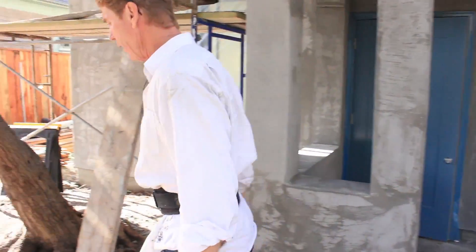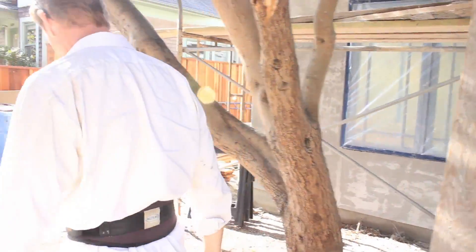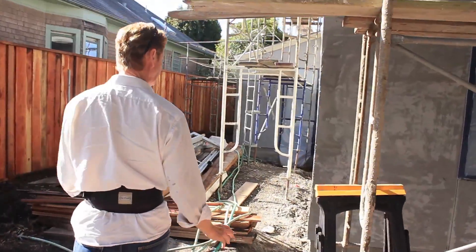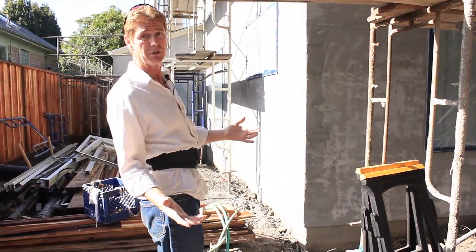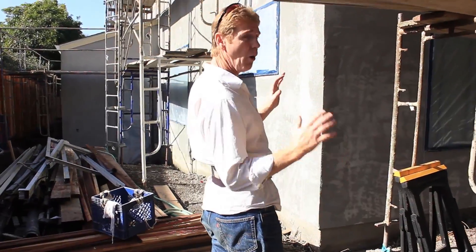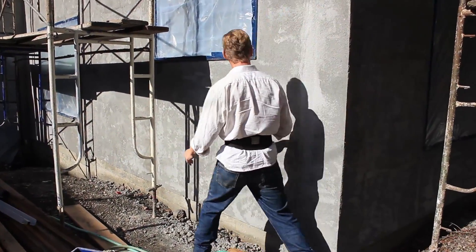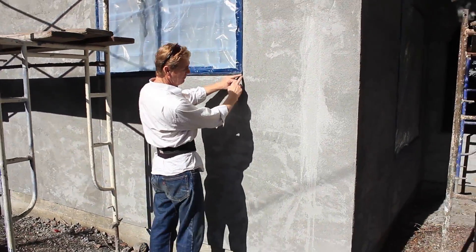I actually did a BMI home last year, about the equivalent of this, and we didn't have any problems. I kept calling the fella saying, any cracks? Because it was the first time I used it on a whole house this size. This is the second time on a whole house this size.